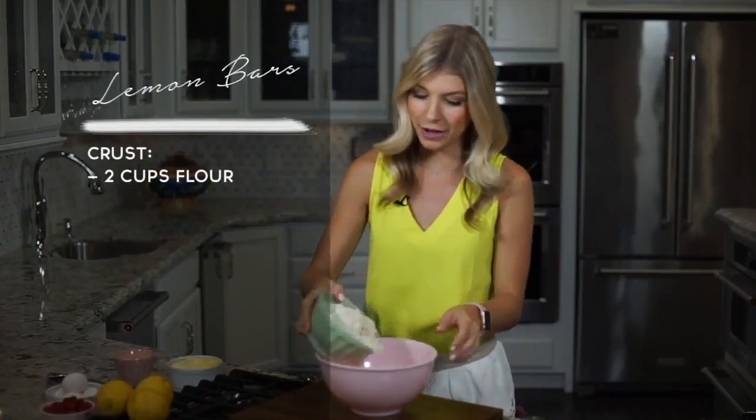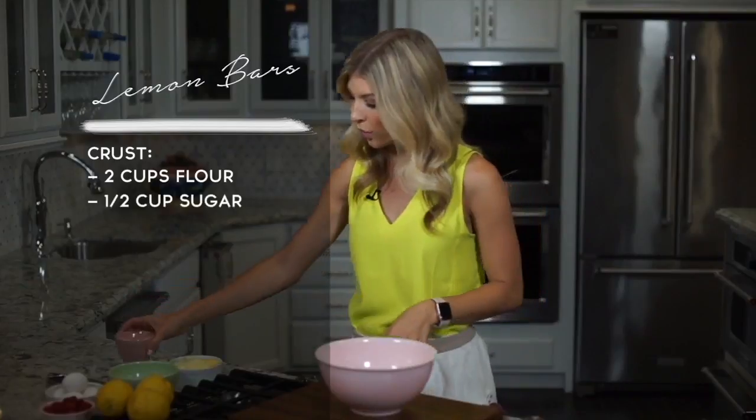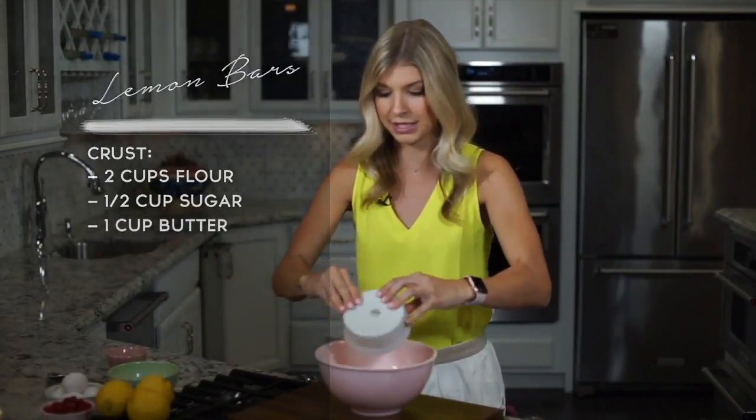We're going to start by making the crust. I have two cups of flour that we're going to put into a mixing bowl, a half a cup of sugar, and then one cup of softened butter — that's two sticks.